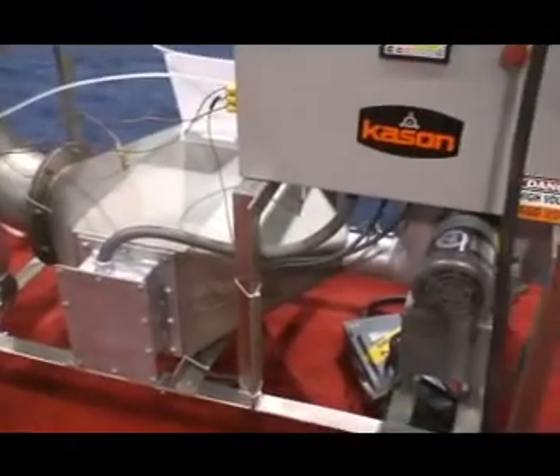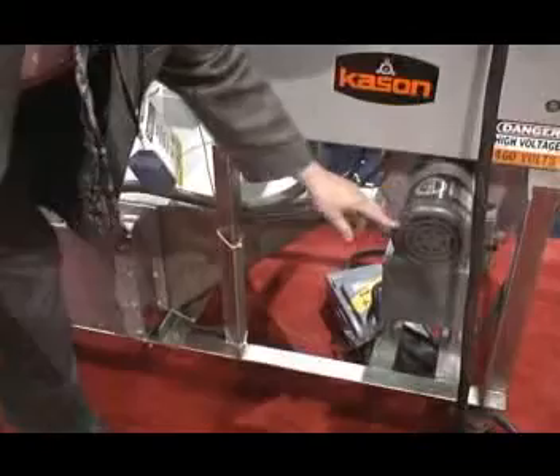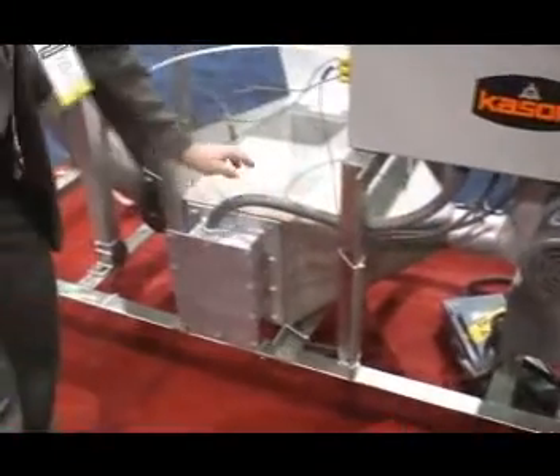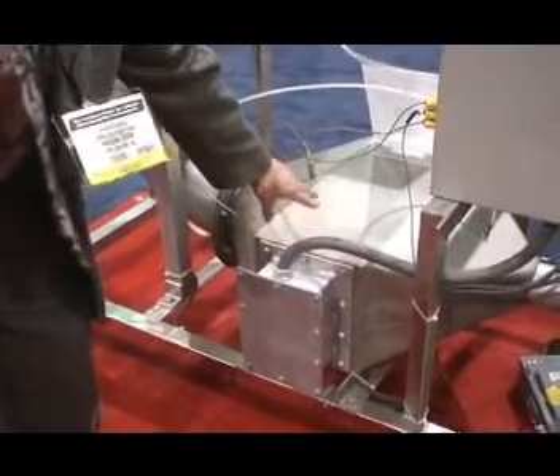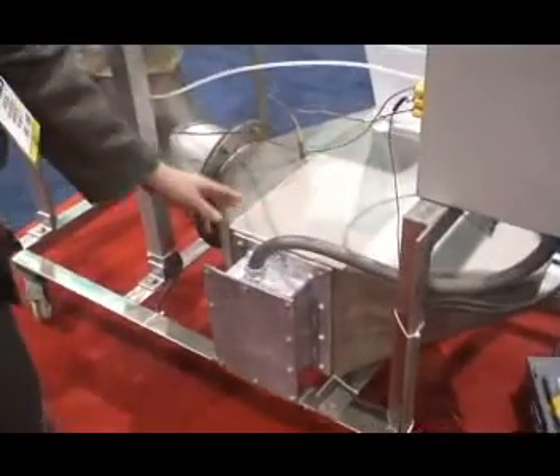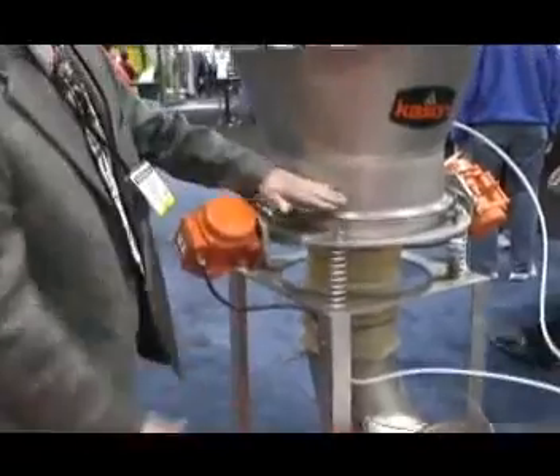The way the fluid bed dryer works, we simply have a blower with a fan. It blows air through a heated electric heater. The electric heater coils heat up, heating the air, which then comes up through the ductwork and fluidizes the material in the fluid bed chamber.